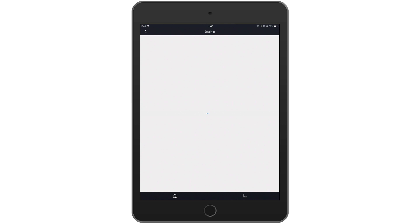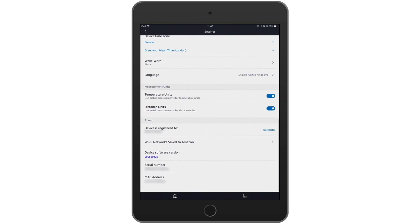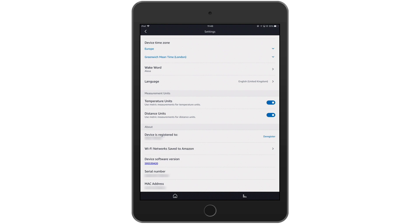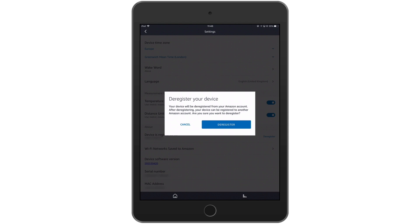We now need to select the Amazon Echo we wish to deauthorize. Having selected the device that we're going to deregister, we need to scroll to the bottom of the list of options for that device. In the About section we have an option to deregister the device. When we select this option we're asked to confirm that we wish to deauthorize the device, as this will allow the device to be registered by another Amazon account. Selecting the deregister button will remove the Amazon Echo from your Amazon account.